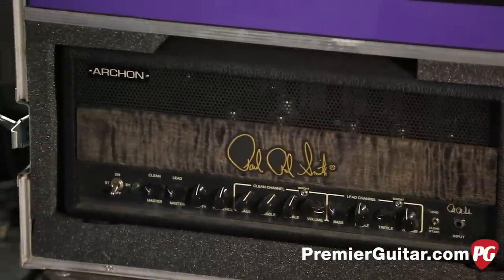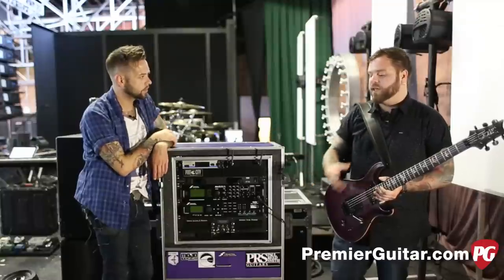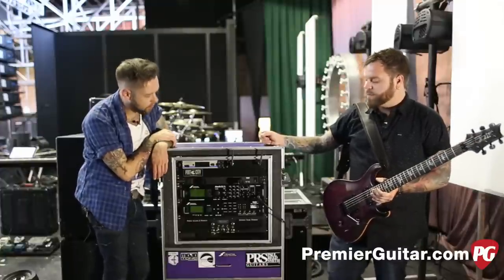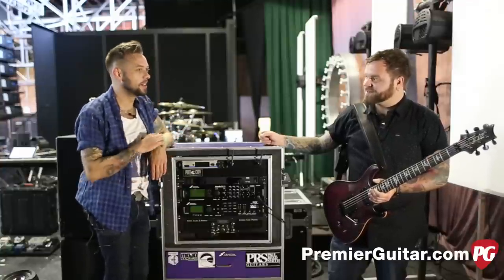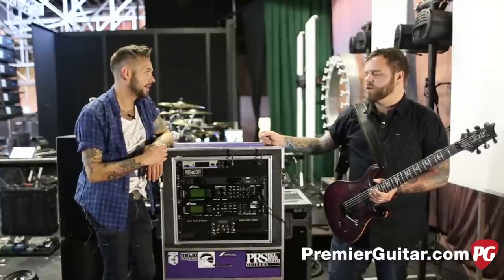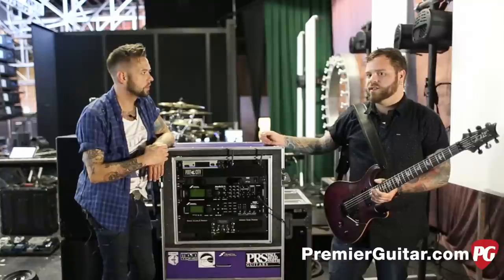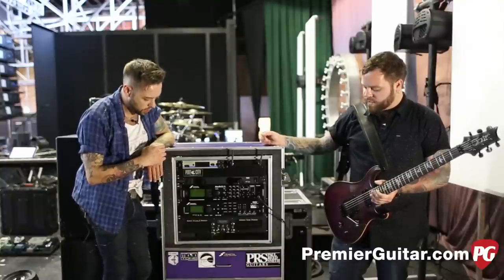You worked with PRS to design that guitar, right? Yeah — they brought me up when I was on the Kohи tour and I played through some skeletons they had, told them what I'd change, and they swapped out stuff. Pretty shortly after that, this thing ended up at my house. It's a pretty badass amp. It doesn't sound like other amps — it's got its own thing. It's cool they were able to produce a high gain amp that doesn't sound like Mesa stuff or Marshall stuff. It kind of really does stand alone.